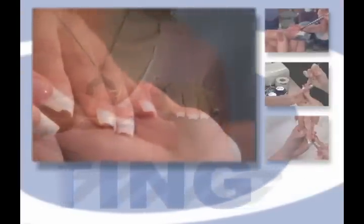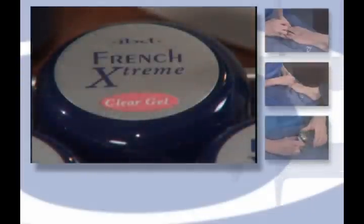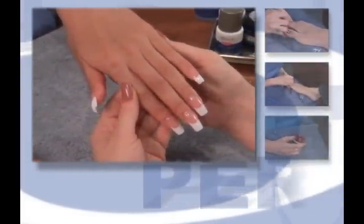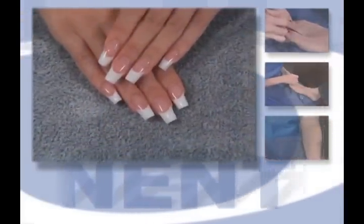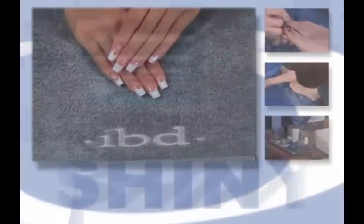IBD gels will satisfy your clients whether they prefer the perfectly polished or the French look. IBD gels are also the professional's choice for pedicures. IBD gel products are dermatologist tested, acid-free, odor-free, and cool cure — the ultimate choice in nail services.